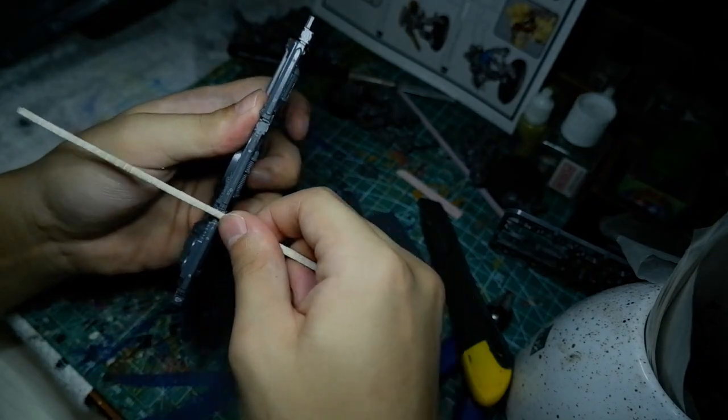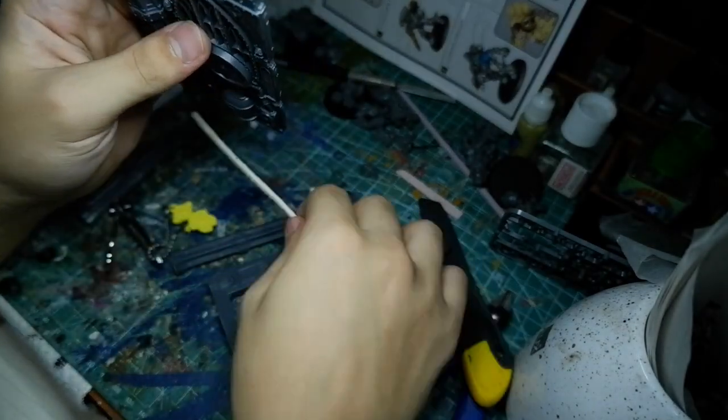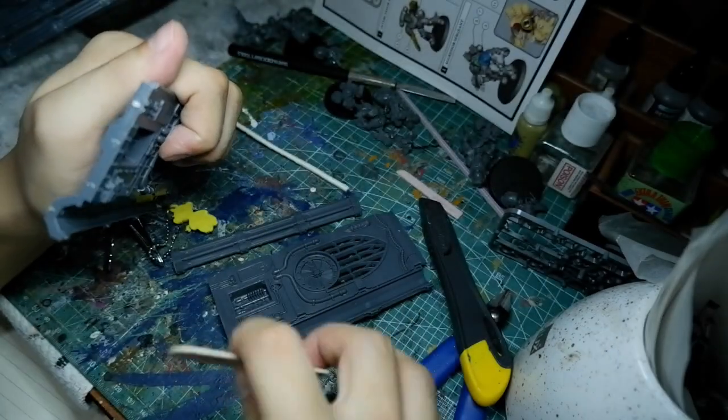The reason why I do that is this is a speed build. When the two surfaces are rough, it's easier for them to adhere when you add some glue.